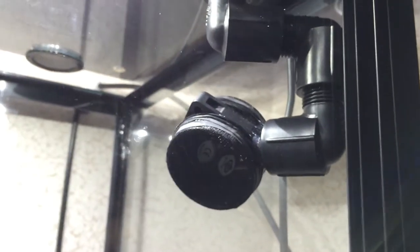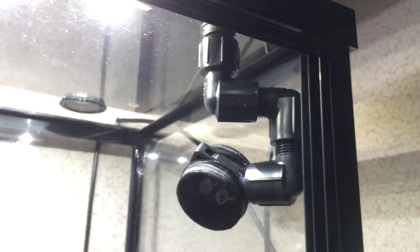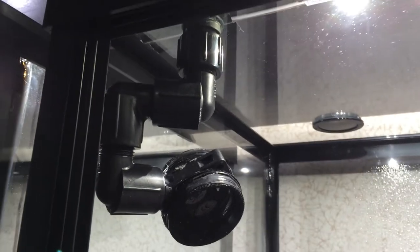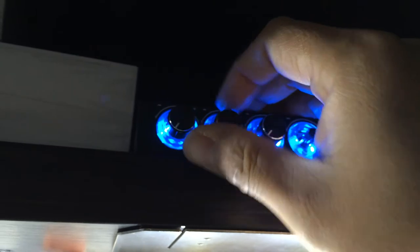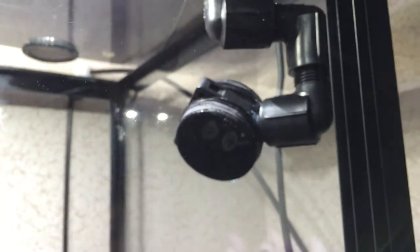And then finally, I have these PC fans. They are 50mm PC fans that are on orbit assemblies. I just got them from Home Depot and they're connected up here to control the speed of how fast they go. Generally I keep them pretty low, but I can always speed them up if I want to. If I do that, you can definitely hear them — they are much louder.